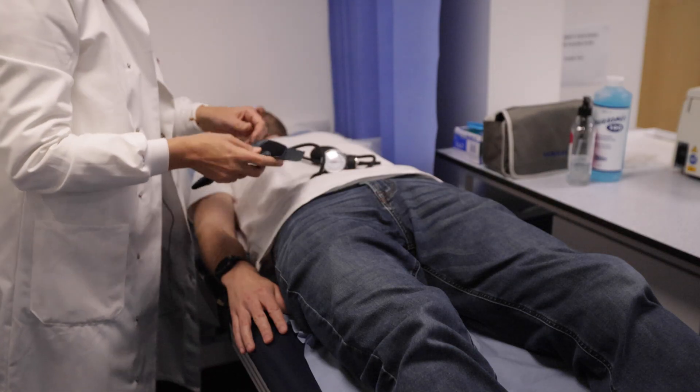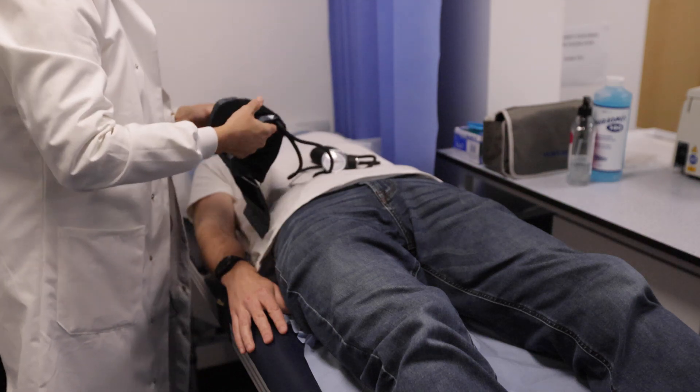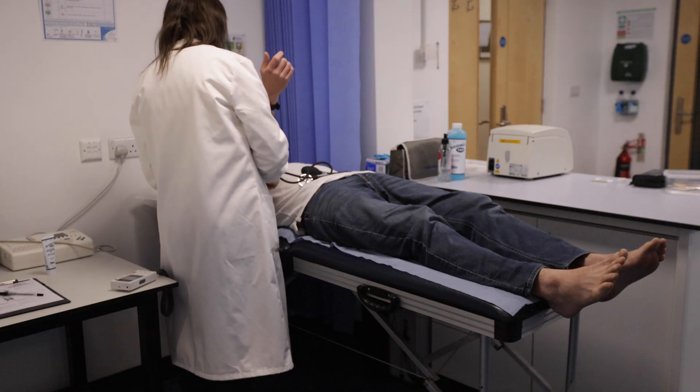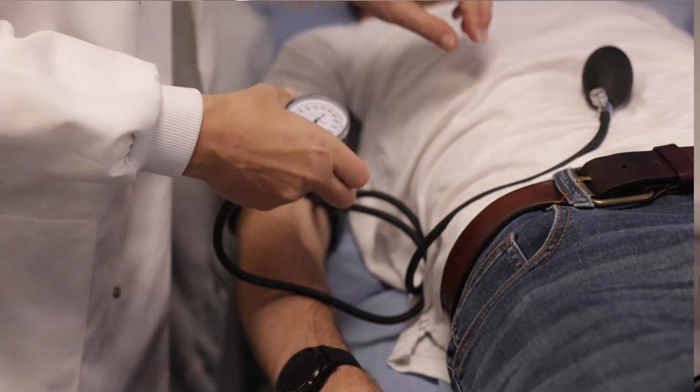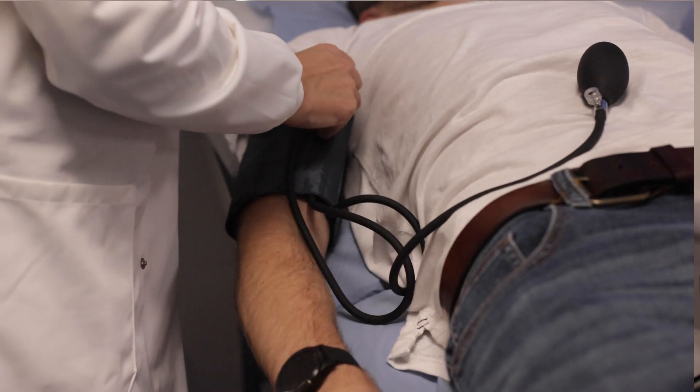For the ankle brachial index, we need a handheld Doppler, ultrasound transmission gel, and a blood pressure cuff. The patient should be lying down in a dimly lit, quiet room, relaxed for at least 10 minutes so that their blood pressure stabilizes.